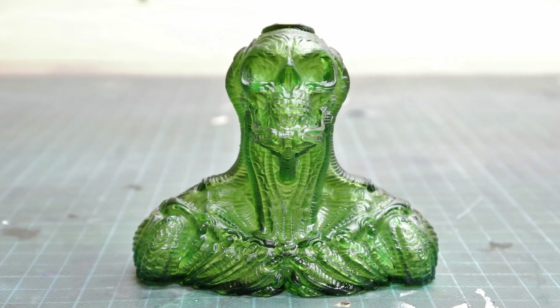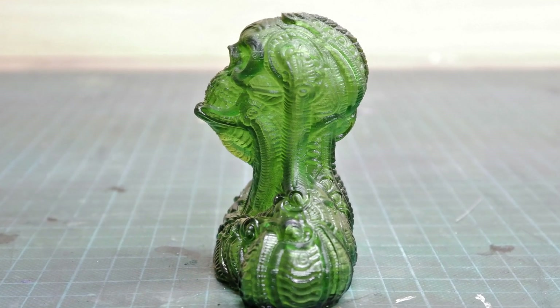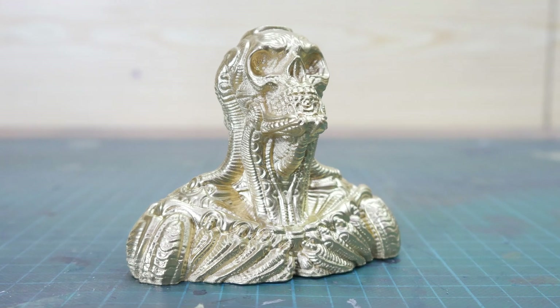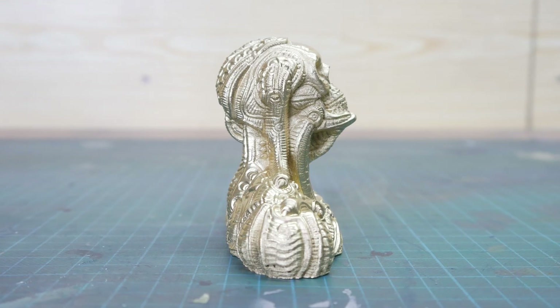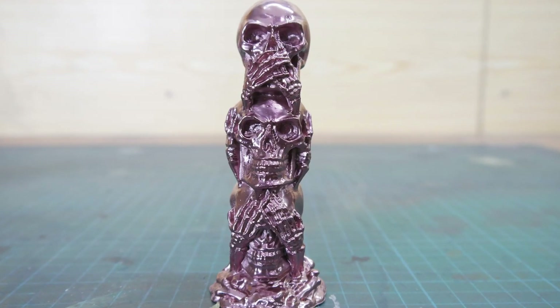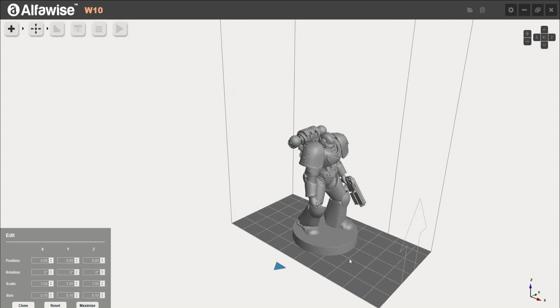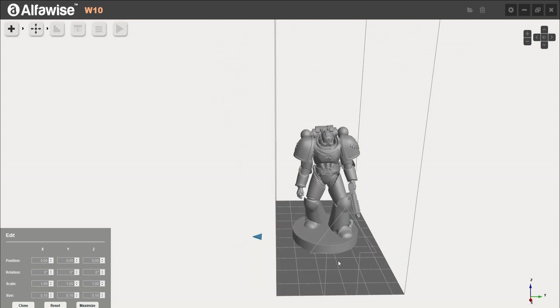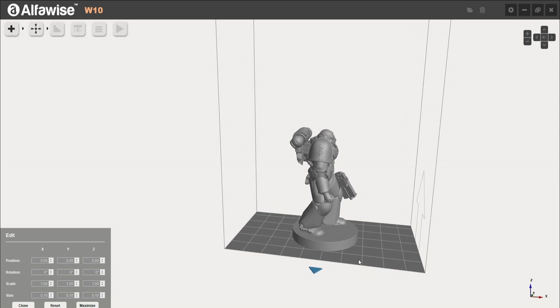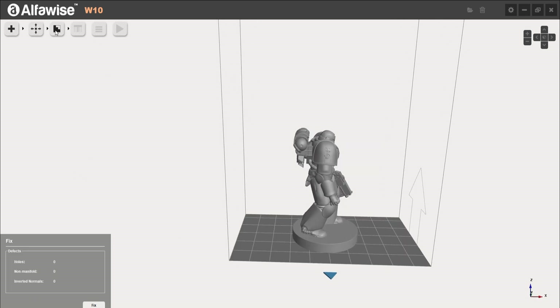In the end, I reprinted the Stargazer and didn't wash it at all — just cured the print in sunlight. I also painted the frosty Stargazer and the three skulls, and after painting I was really stoked about the quality without any post-processing at all. The slicer for this machine is called Alphawise W10, and I found evidence that the Longer slicer and the Alphawise slicer are most likely the same.